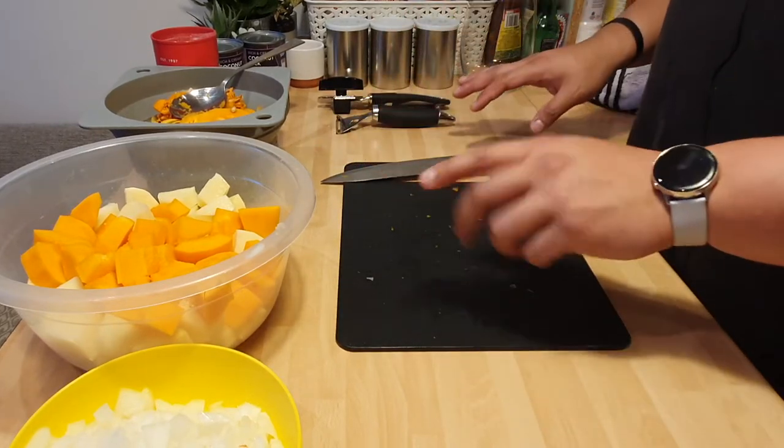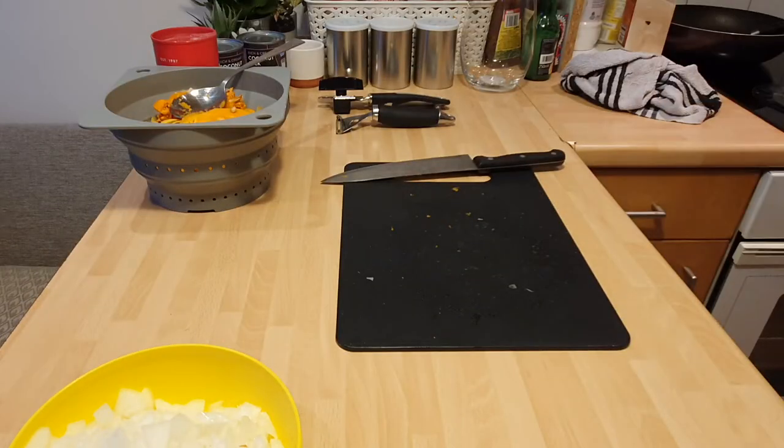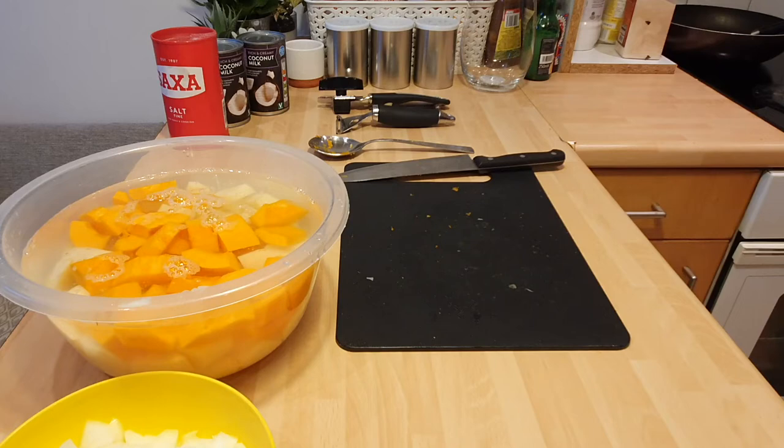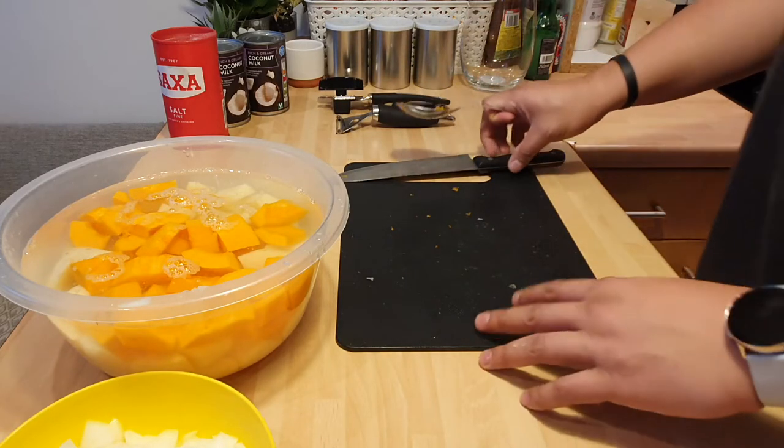So now everything's prepared. Here's a tip — not a pro tip, because I'm not a pro — but if you put water and submerge your squash and potato in water, the extra starch will seep out. The next step, and the most important step, is the rice.